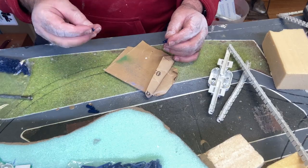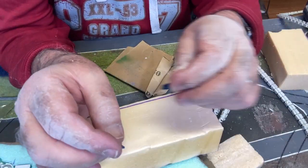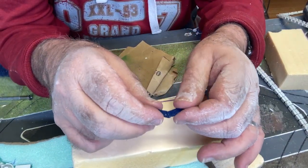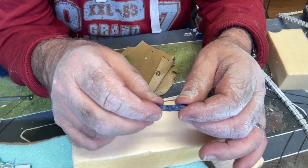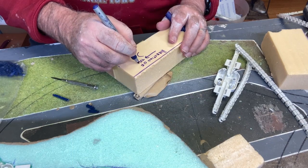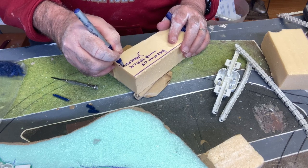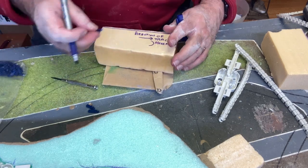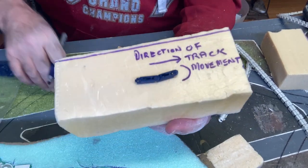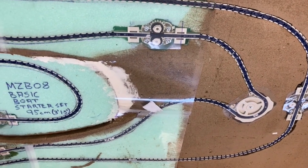Once you've done that, they should click together very easily. Don't force them — usually go in on an angle — and as long as they can move freely, you'll have no problems. A lot of problems come from people not cleaning the end well enough. When you install them, that curved bit indicates the direction the track is going to go.